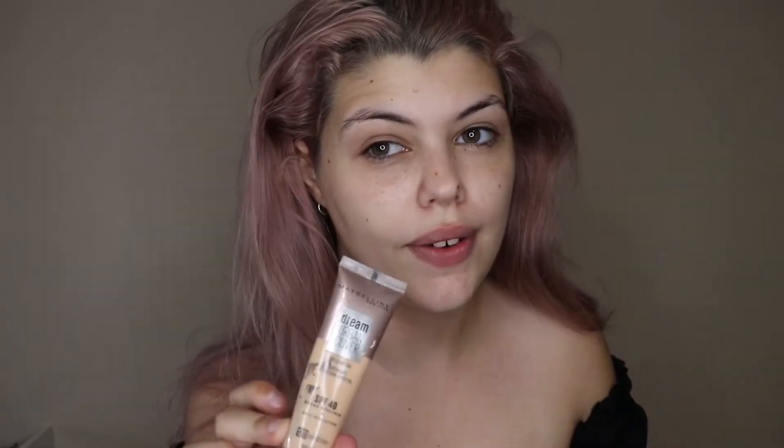I thought I might do a glowy, natural, no-lashes look. For base, I picked out the Porefessional primer from Benefit — it's one of my favorites — and the Dream Urban Cover foundation from Maybelline New York, which has very good coverage. I'm not using concealer because I ran out, and for powder I also ran out of my usual one from Sephora, so I found one from Kmart that I normally use for face charts.